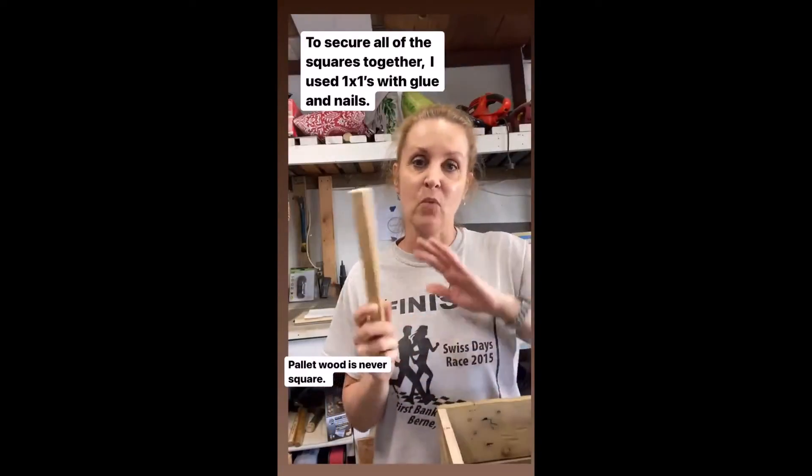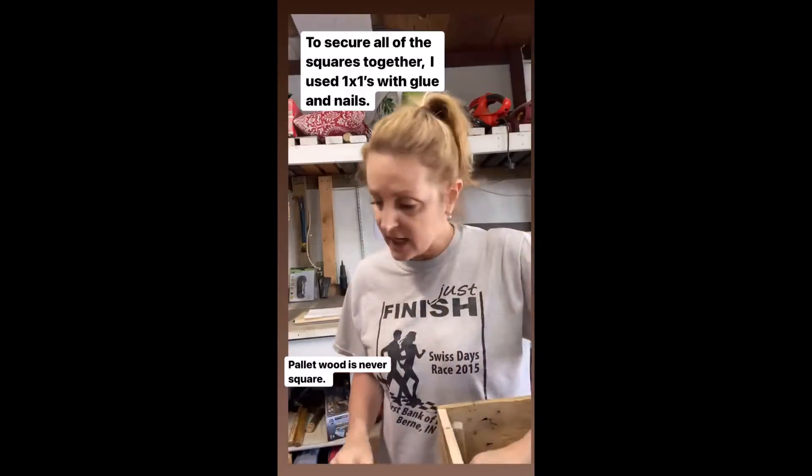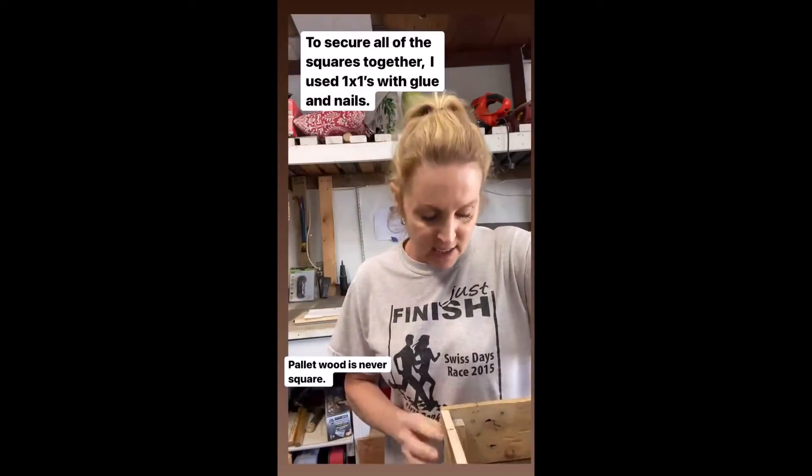I'm using a one by one for the corners. I'm going to use glue on both sides and then use one-inch nails, going through the outside — these should all stay together securely.